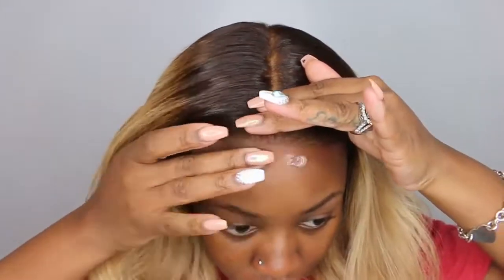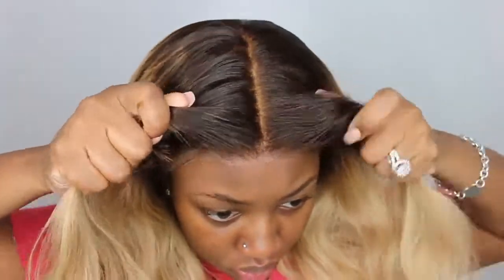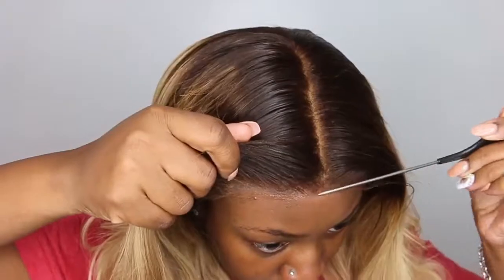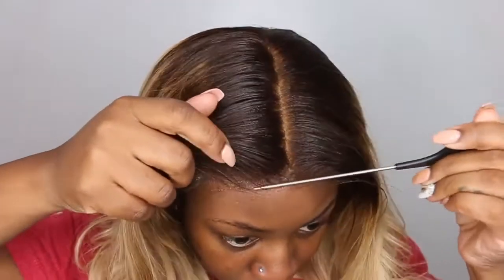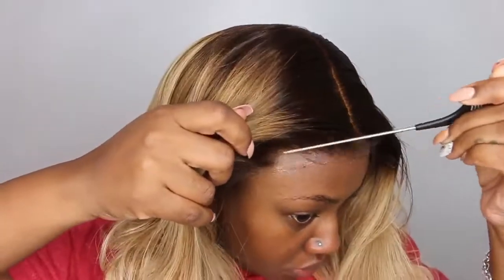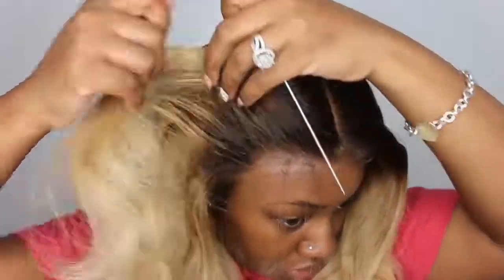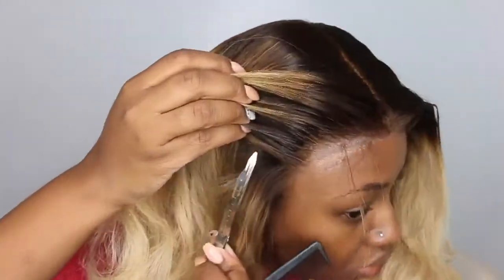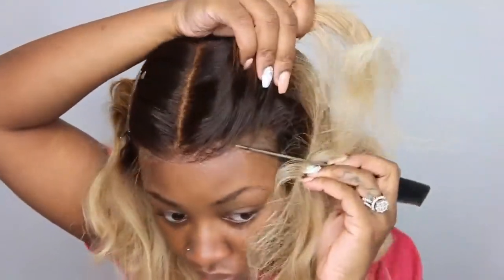All the specs and details on this wig are in the description box. I went to my old faithful, which is the Gatsumi glue gel in the color black, and added a little bit to the hairline. Now this one fits glueless and I could have pulled it off, especially because it has that elastic band, which is why I just put a little at the front center of my head. But if you definitely do not want to add gel or glue, you do not have to — this one can definitely be worn glueless.